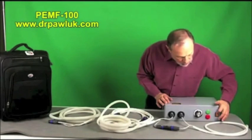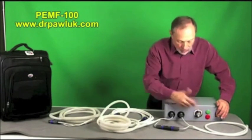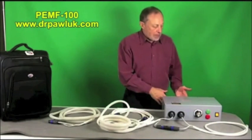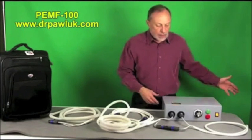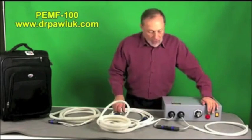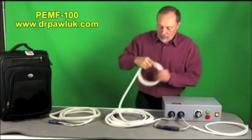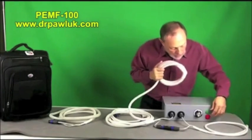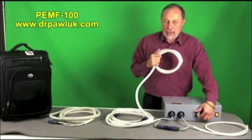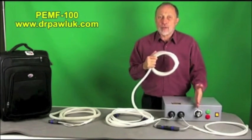To turn it on, press the start button and make sure the dial is turned all the way back to zero so you don't shock yourself with a sudden field increase. When you turn it on you'll hear the fans — there are two fans in the back. It plugs into regular mains power. As you turn up the intensity you can hear the coil clicking. As you increase the intensity, the frequency of discharges actually decreases.